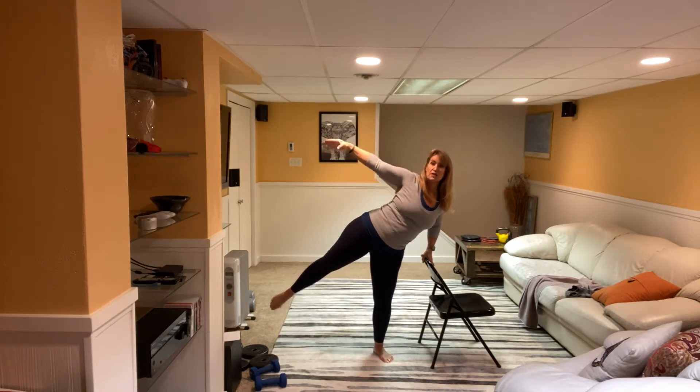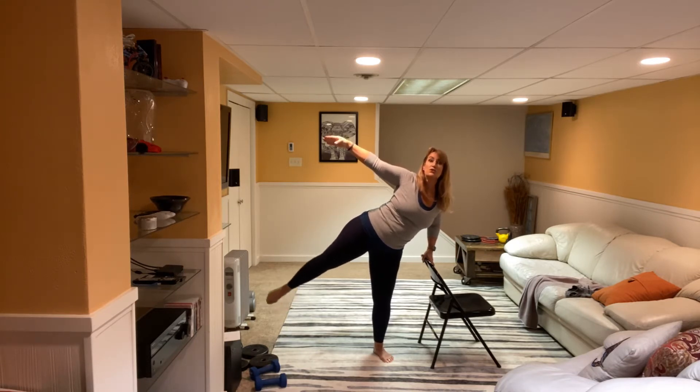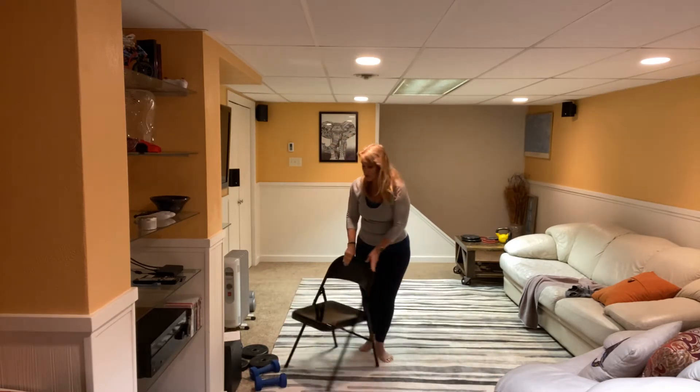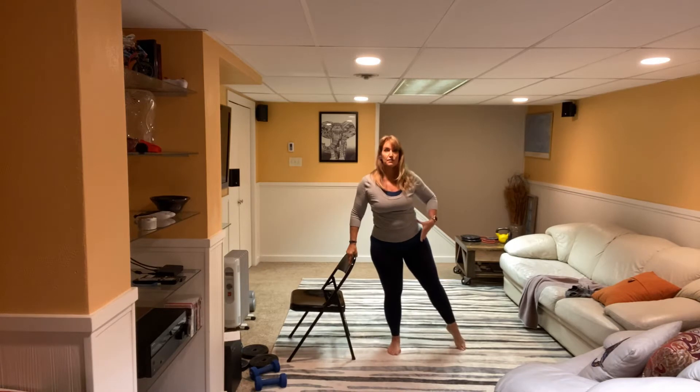Hold the arm there and pulse the leg. Little pulses — seven, eight more, seven, six, five, four, three, two, and one. Bring it down. Let's change the chair to the other side. We're gonna do exactly the same thing on the other side.